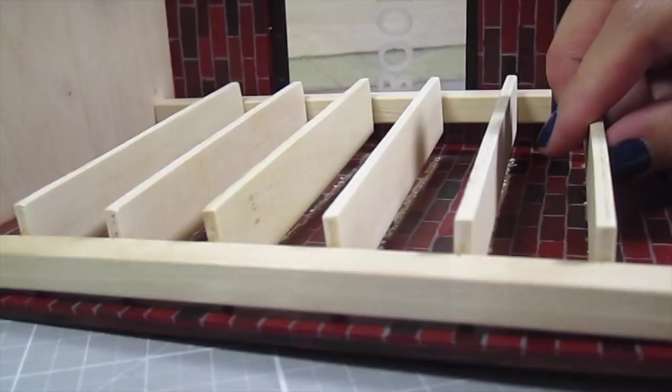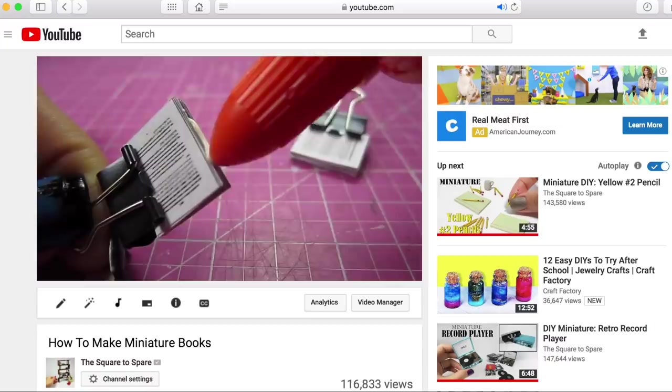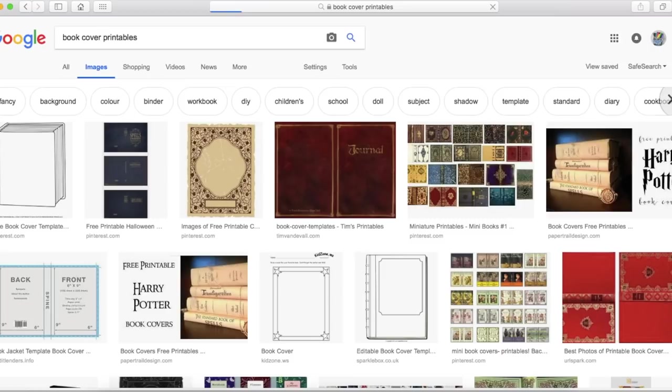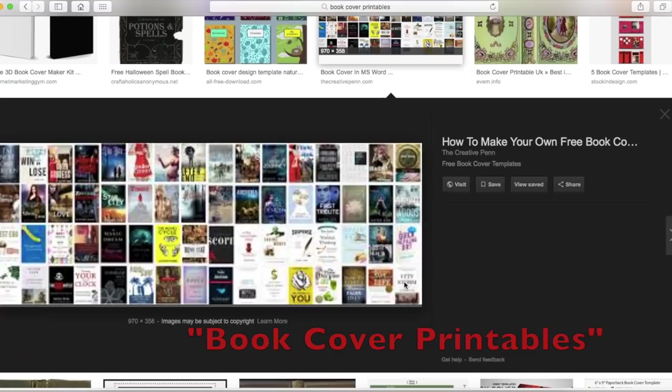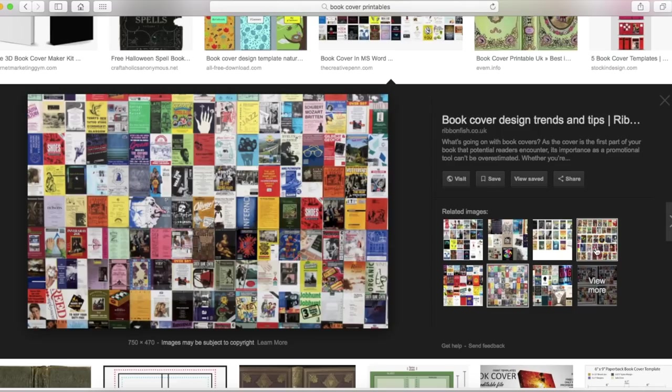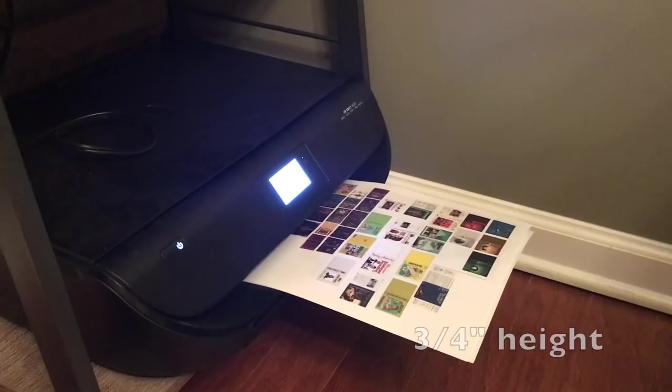Next, let's fill up these shelves. I have a more in-depth video tutorial on miniature books that you can check out on my channel. Today I'll show you a few easier versions. The first step is to print your book covers — I found most of mine on Google images by searching for book cover printables. Be mindful of any copyright restrictions in case you want to sell any of your minis. Scale them down to 3 fourths of an inch in height and print them out. I'll be making a ton of books today — cut out all the images.